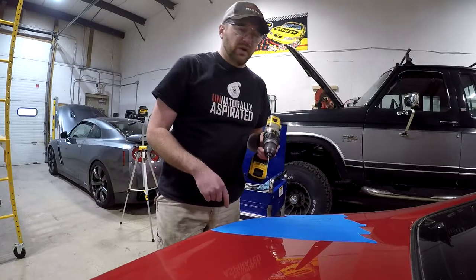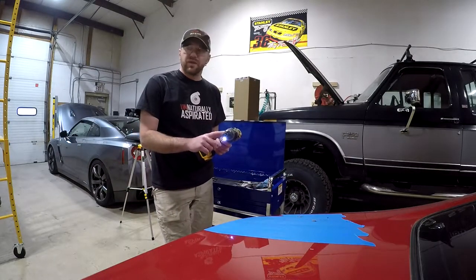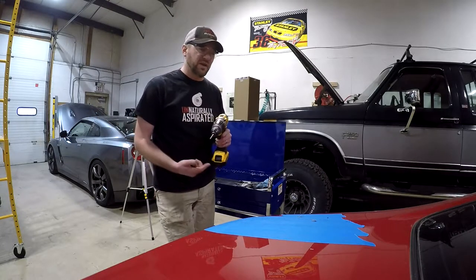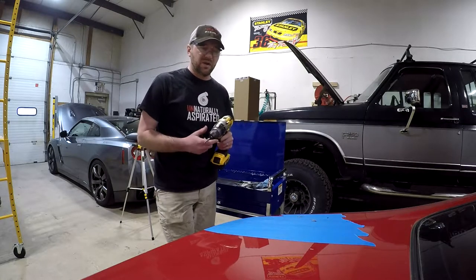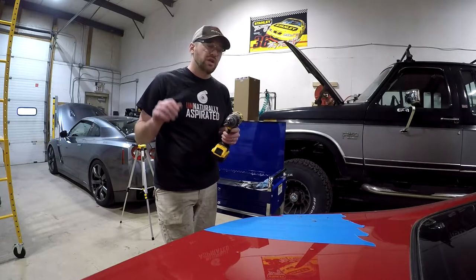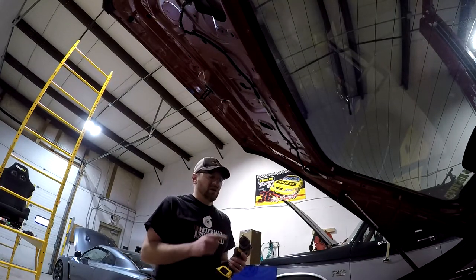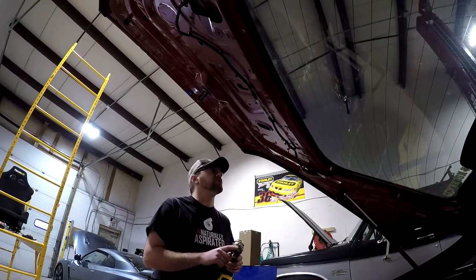I'm stepping up to a quarter-inch bit — that'll be enough to get my M6 fasteners through. This happens to be the bit out of the center of the hole saw, so if I end up using the hole saw on the back side I'll already be set up. I'm going to drill out at least all the top-side holes to a quarter inch and then start working on the underside. Now I'm going to enlarge all the bottom-side holes to quarter inch as well before doing anything else.